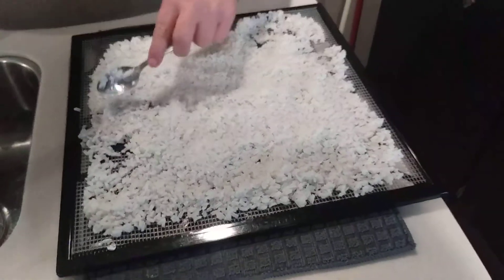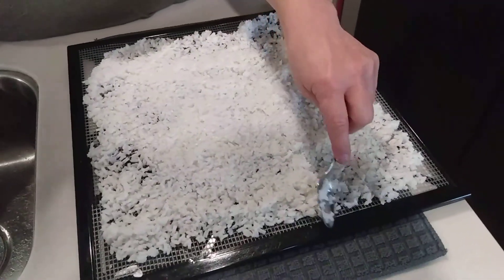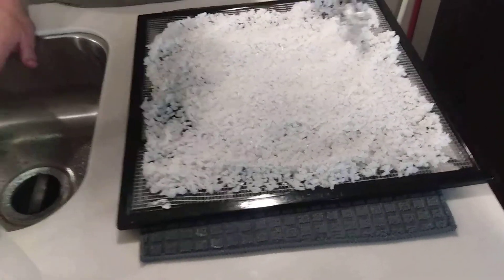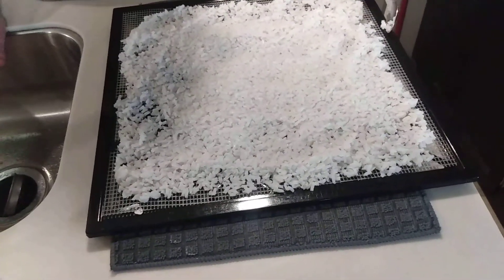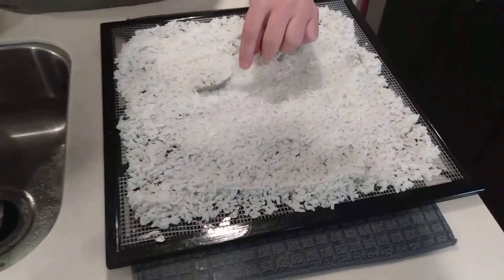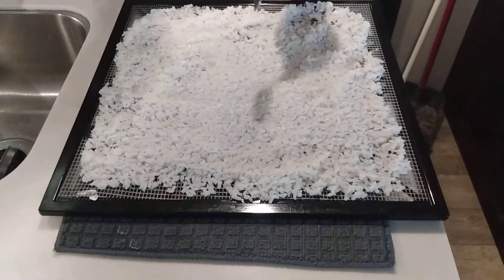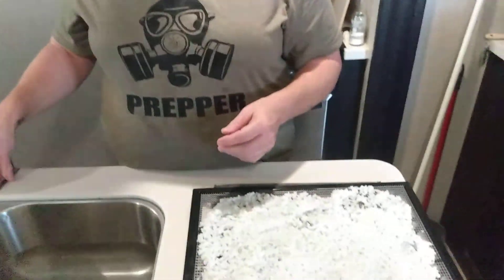The reason we're doing it this way — she did one cup of rice, two cups of water. Once we dehydrate it, we'll show you how much it shrinks down to. That way you'll know that a certain measure — like a quarter cup of dehydrated rice — will equal a full cup of cooked rice after it rehydrates. So you can measure it out precisely for storage.